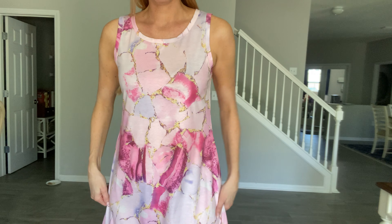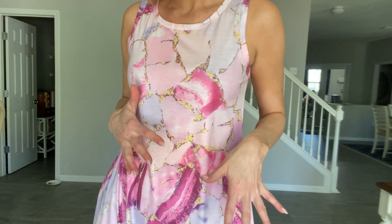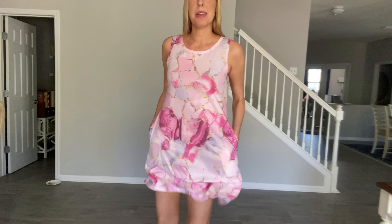Hey beautiful friends, it is Kervis Say here showing you this really cute dress for spring and summer time. It has a fun watercolor, almost marbly look to it — it's got pinks and purples, and some gold in there. You do have pockets, so that's always a plus in a dress.